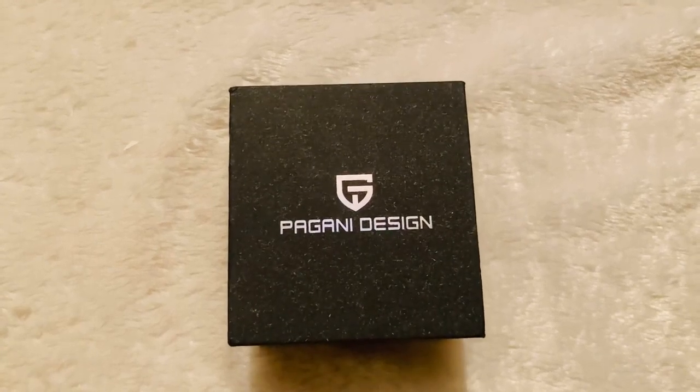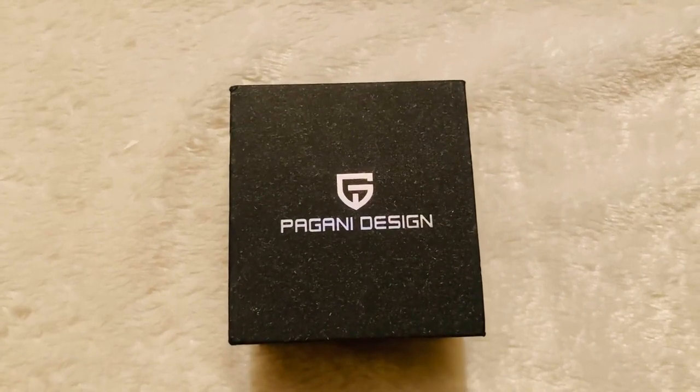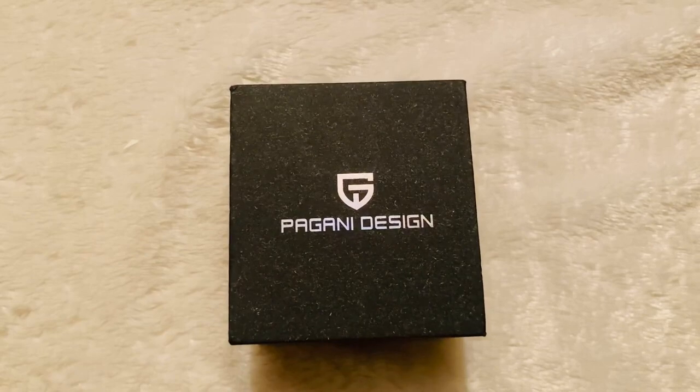Good evening everyone. Today we're bringing you another Pagani Design watch review. We're going to be looking at the James Bond one — you may have seen an Omega in the 'No Time To Die' film. This watch is basically a homage towards that.